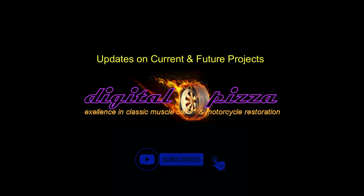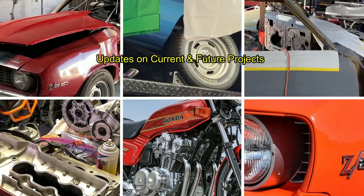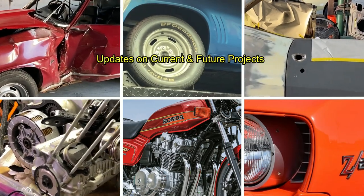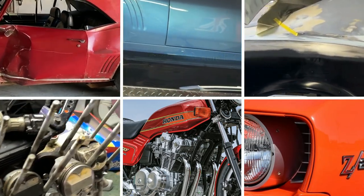Hey everybody, welcome back. This video is going to be bringing you up to date on some current and future projects. And as you can see in the split screen here, these are the various projects that we're working on right now.